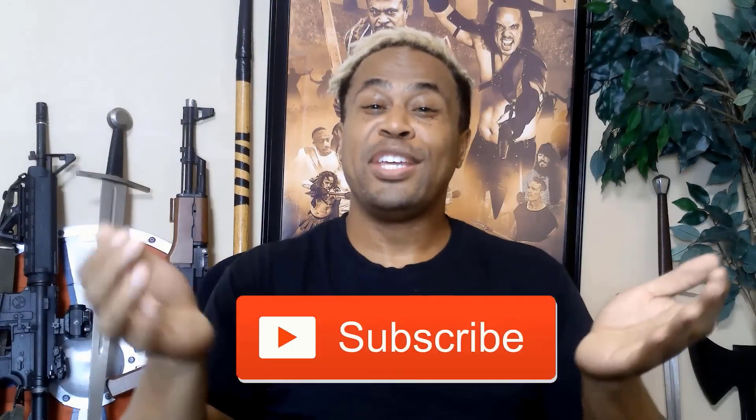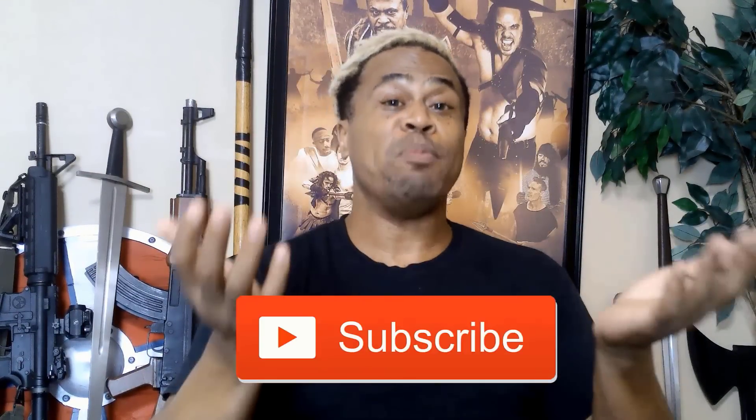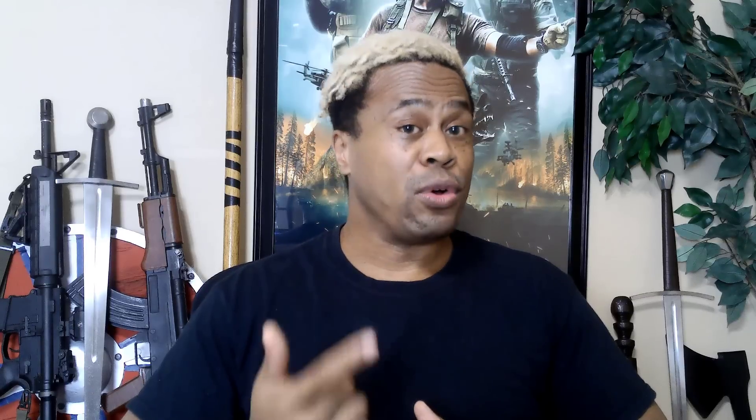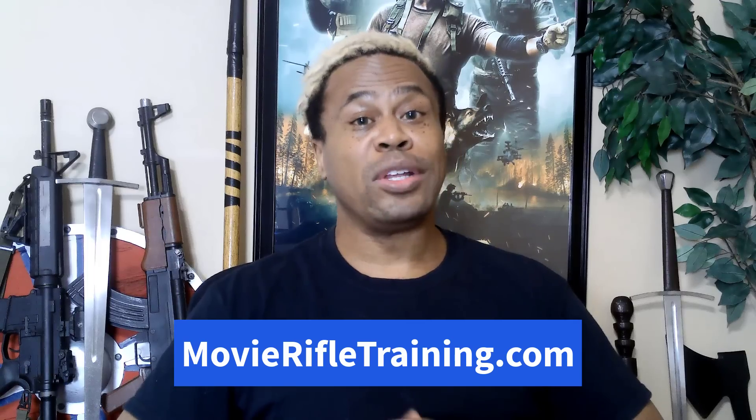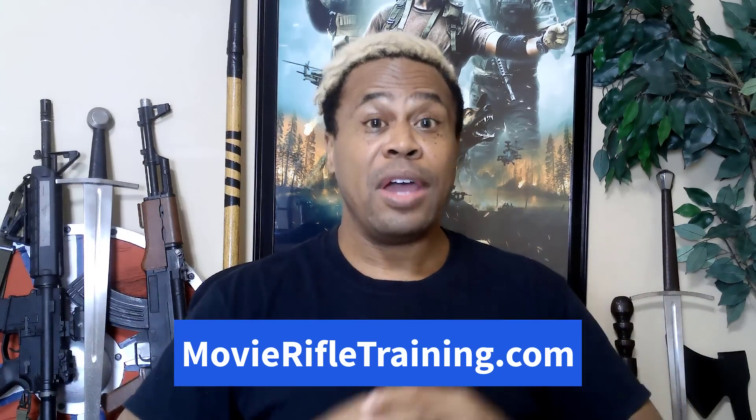Make sure you like this video and subscribe so you don't miss the next movie prop gun training video. Sign up for our Pro Stunt Tips email newsletter to get professional movie gun prop training tips in your inbox. For more information on our highly popular online Rifle, Carbine and Shotgun Master Course, go to MovieRifleTraining.com or click the link below. My name is Dylan Wilson with CBT Stunt Alliance — train hard, perform easy. Don't miss our next video with another tactical movie gun training tip.